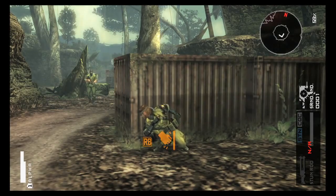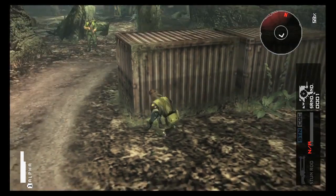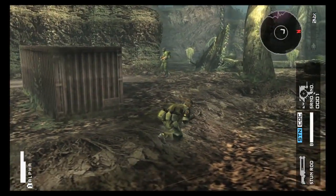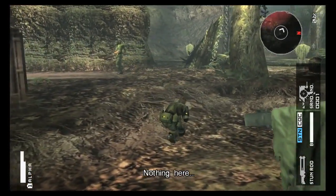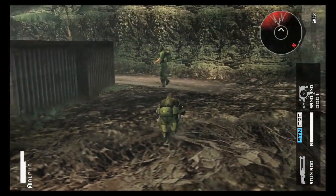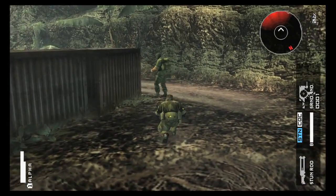Sound plays an integral part of the gameplay here. We're using it to distract this guy, and looking at our sound indicator, we can see where this guy's heading and what threats are around us. I'll just go ahead and sneak up behind him.